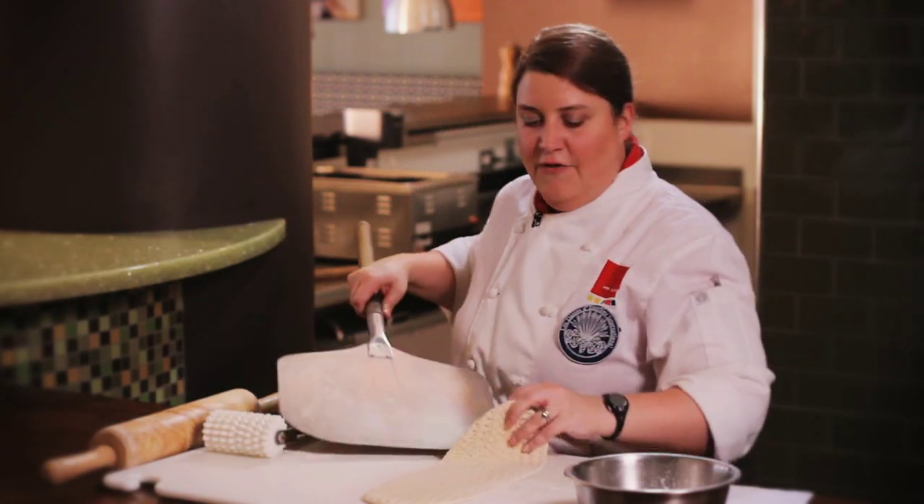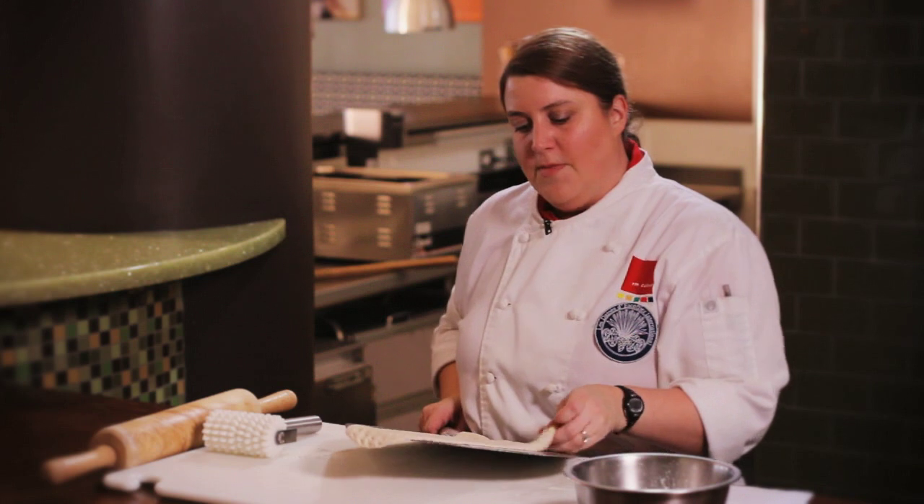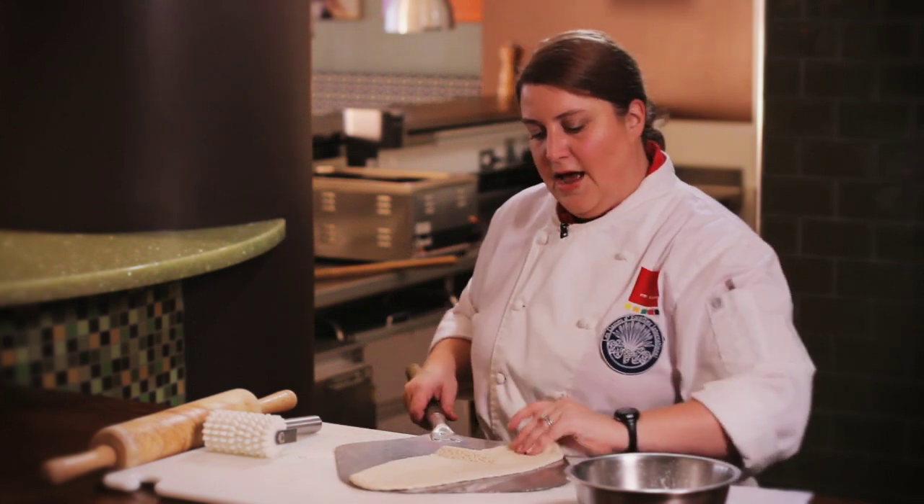Put it into your oven for about a minute and a half. I'm going into our 500 degree pizza oven for just about a minute to partially bake it so that it has nice structure when I put all my toppings on it.